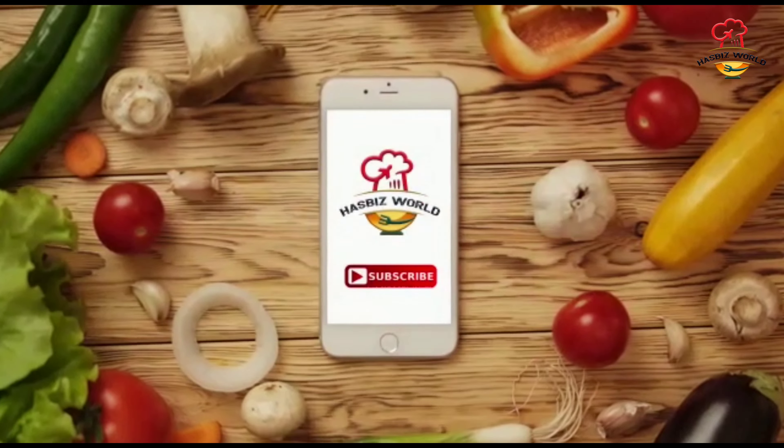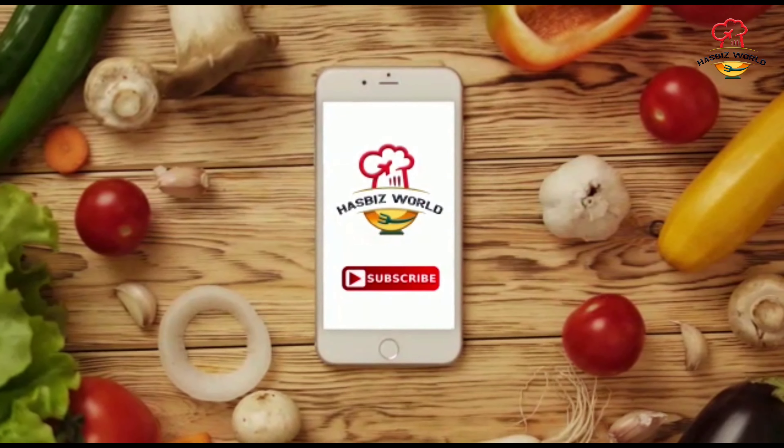Please subscribe and support the channel. See you in the next video. Bye-bye.